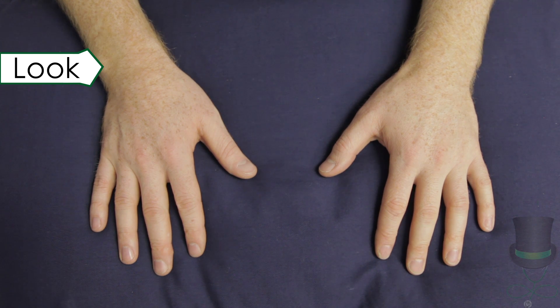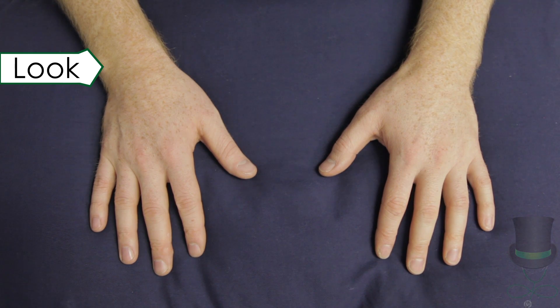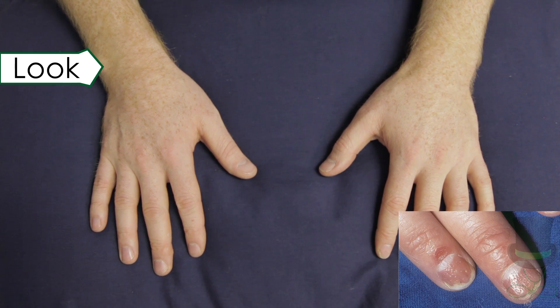Note any muscle wasting. Inspect the nails for spooning, splinter hemorrhages, onycholysis, pitting, ridging or discolouration.